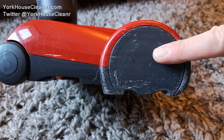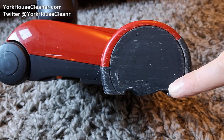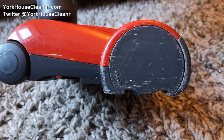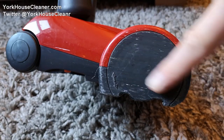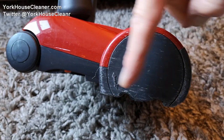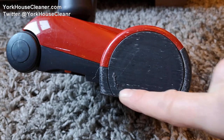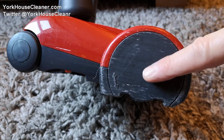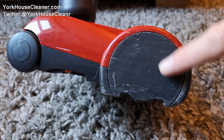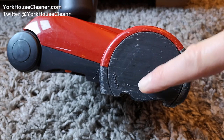If you watched my in-depth review of the SIBO Felix, you might recall me talking about this design feature in the extended end section of the device. This is the edge that you use for doing edges coming up to skirting boards and so on. These little recesses allow dirt and debris to pass into there. What I really want to show you is how the brush has been designed to make this end much more effective — it's very clever.